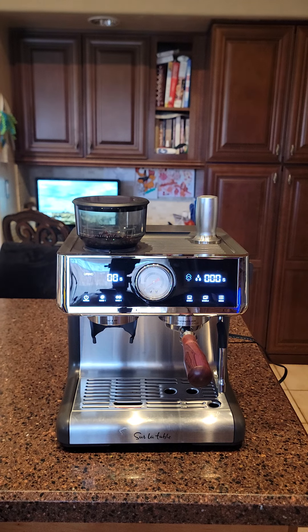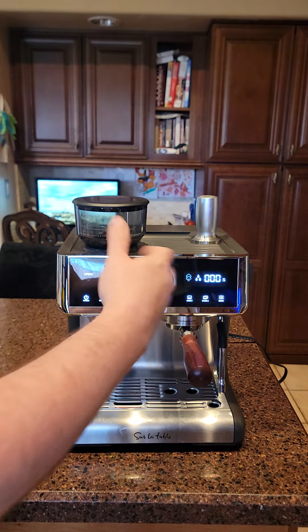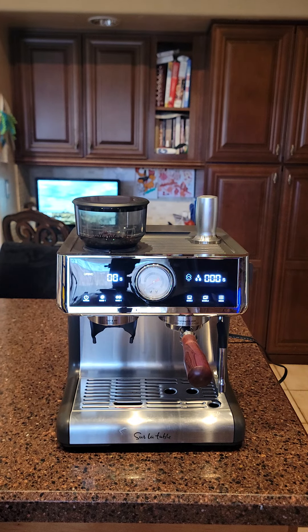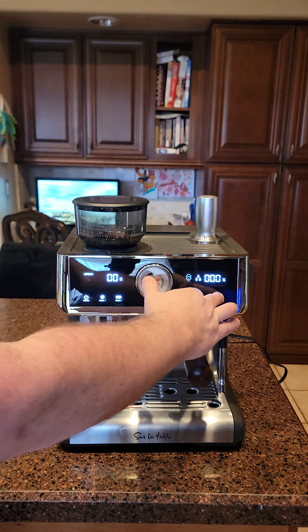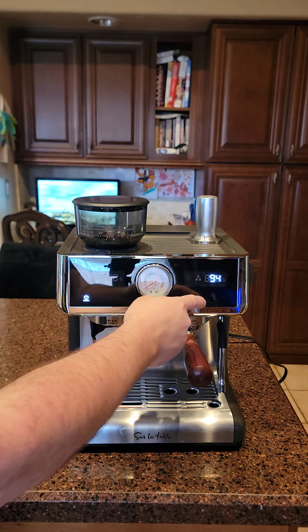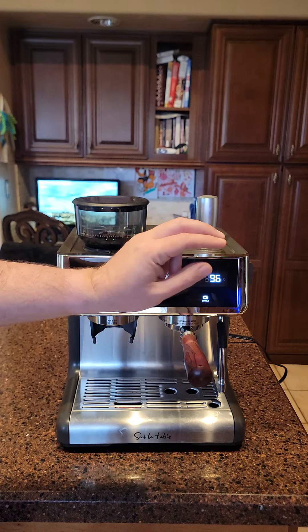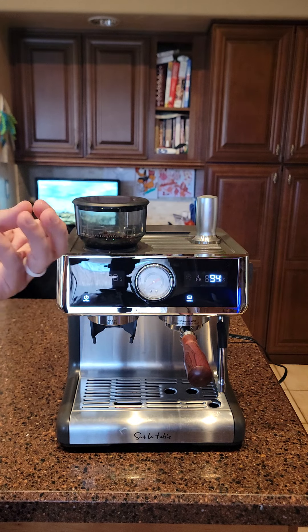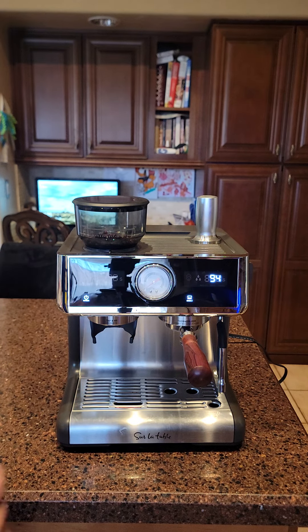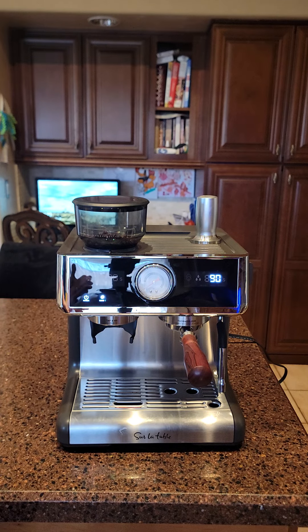This machine is very programmable — you can program temperatures. It's in Celsius, and the manual tells you the Fahrenheit equivalents. It goes up to 205°F. You hold down the menu button for a few seconds to access settings. Right now I have it at 92°C; 94–96°C is about 205°F, which is for lighter blonde roasts. For dark roasts you can go down to 90°C, which is about 192°F.